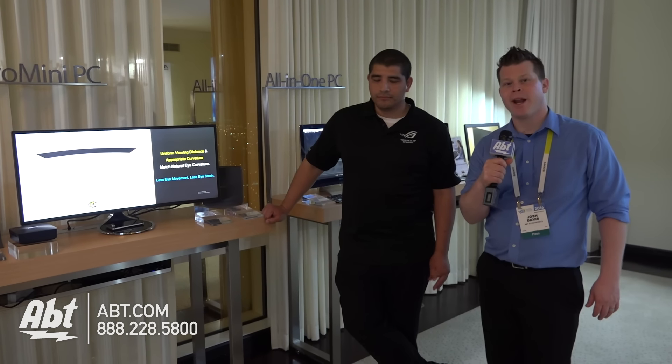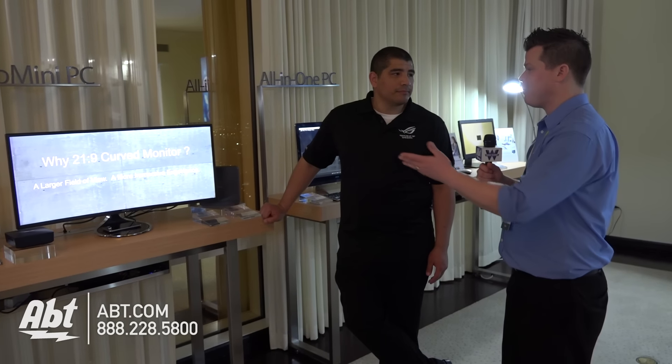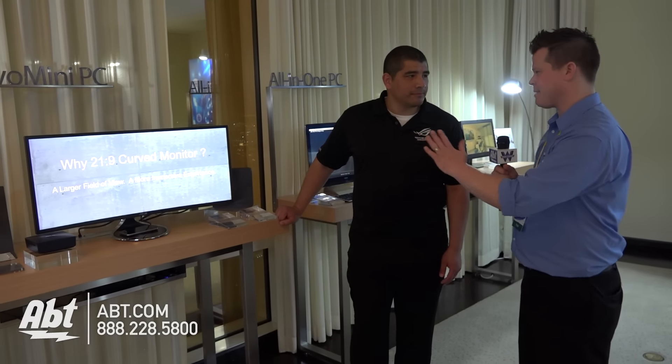Hey, it's Josh from APT here at CES 2016, partnering with WGN Radio Chicago, hanging out with ASUS. JJ is going to show us a new curved monitor. What do we have here with this really nice curve?